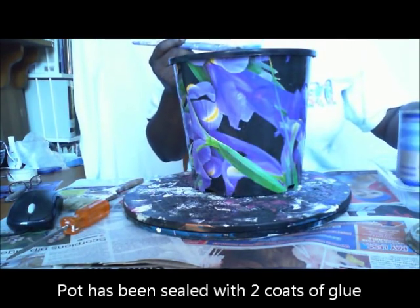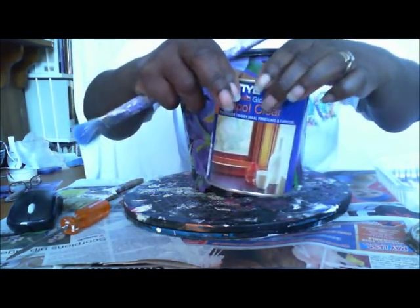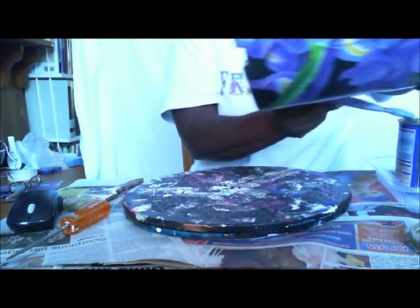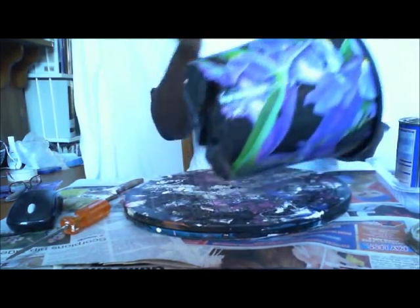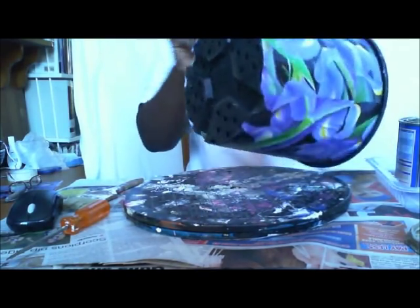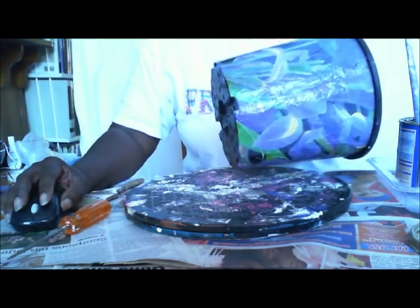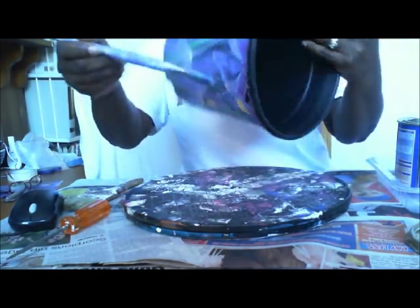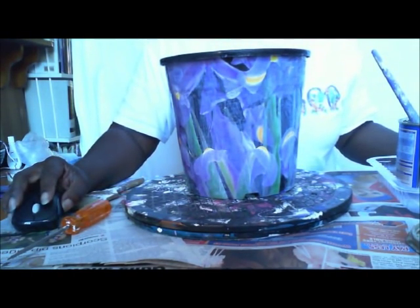It's dry. Now we'll just seal it with the Estapol clear. This is the one that cleans up with water, which makes it easier. I usually give it two coats — it gives it a nice shine as well as protects the paper. Seal the pot with your clear Estapol. Remember, a light coat. If it's too thick, it'll turn out milky and it won't dry clear. Do one coat horizontal, let it dry, second coat vertical. If you want it to be extra shiny, give it a third coat, but remember — light coats or else it'll end up milky.